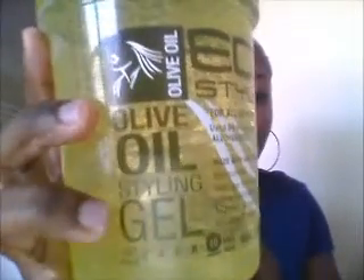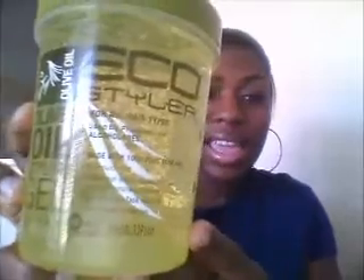This gel right here, I really, really like it. I'm not a fan of putting gel on my hair but this right here makes you want to put gel on your hair. Especially when you have your ponytail days.